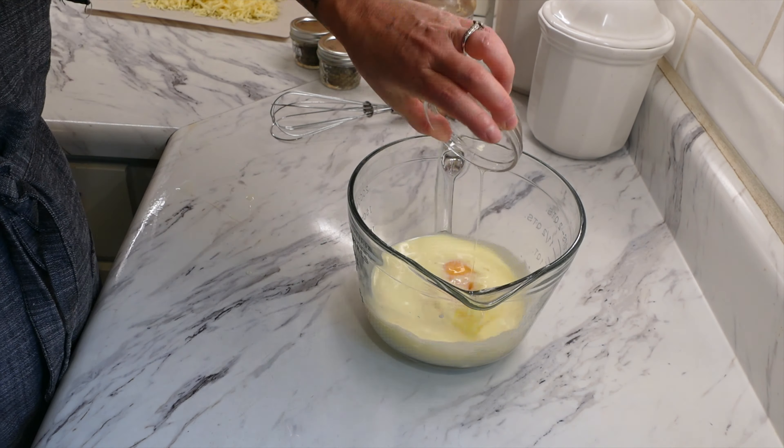Add two large room-temperature eggs and one and a half teaspoons of vanilla extract, then whisk until nice and fluffy — just a couple of minutes to get it well incorporated. In a separate bowl, add two and three-quarters cups of unbleached all-purpose flour, two teaspoons of cream of tartar, one teaspoon of baking soda, and one-eighth teaspoon of salt. Whisk the dry ingredients together, then slowly add to the wet ingredients so it doesn't explode up at you when mixing. Mix until just incorporated — don't over-mix, as that will result in a tougher cookie.